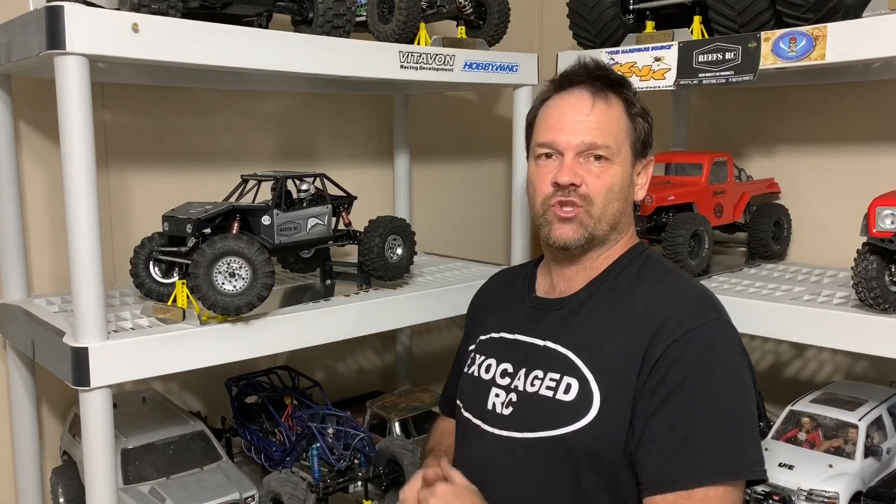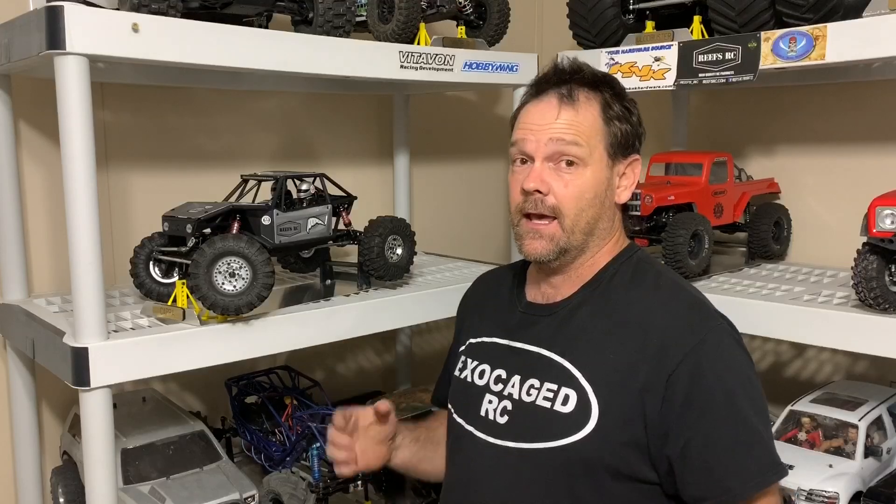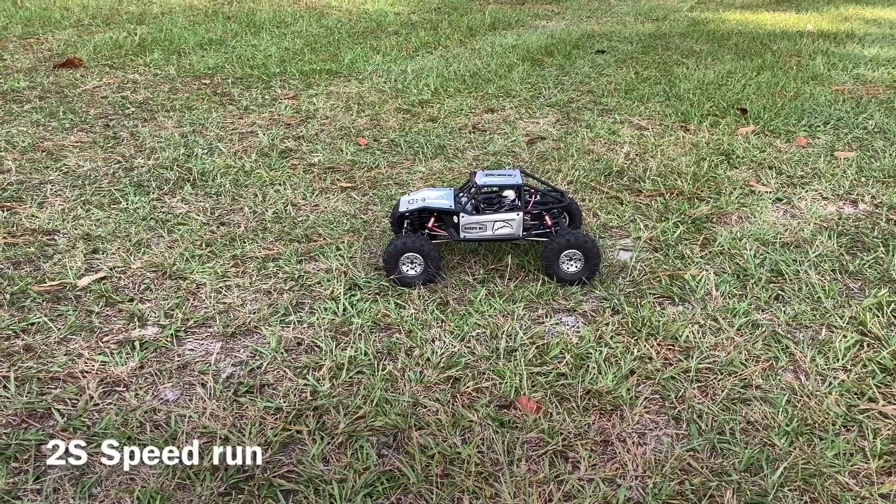Hey guys, I got the Hobbywing X 2300 in this thing and a fresh pile of dirt. Let's go see what it's got. Take a look. Let's go ahead and give this thing a quick speed run on 2S.